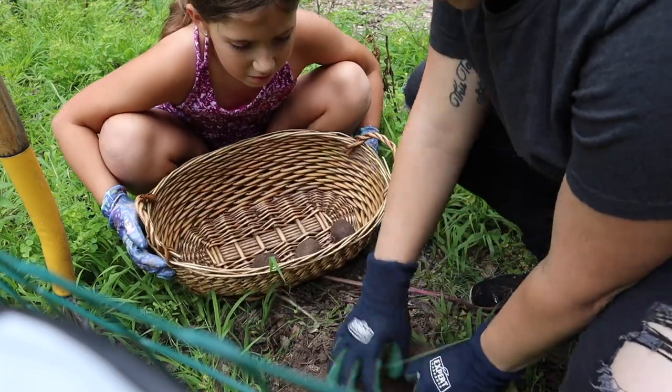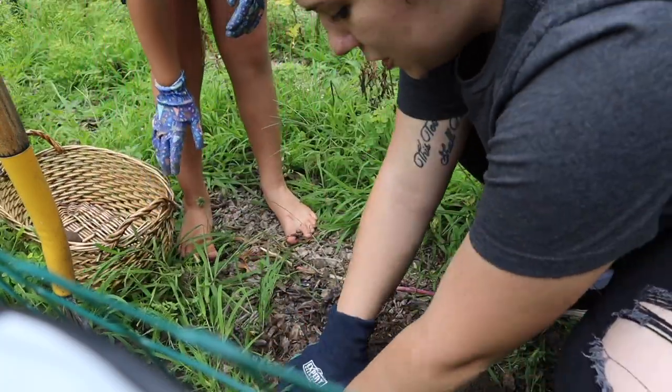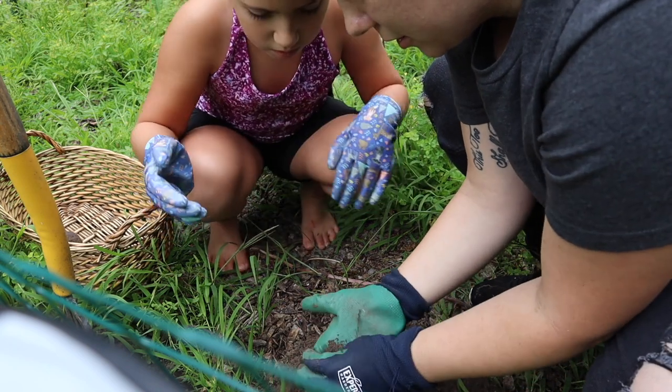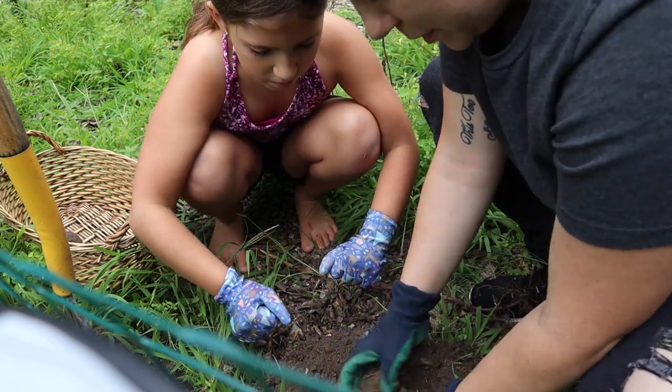All right, let's dig in here. Do you have gloves on? Yeah. So what I want you to do is just dig around in here, and if you find any clumps, kind of rub them in your hands to see if it's a potato.